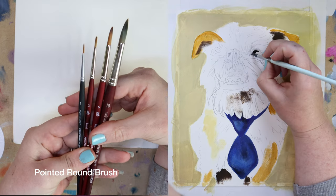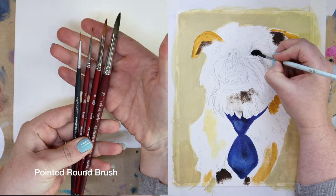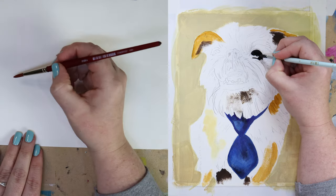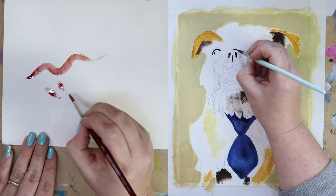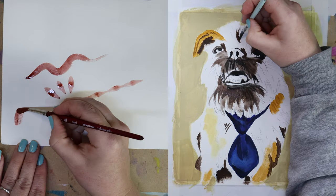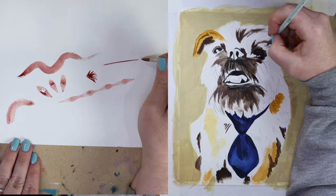The most common type of brush you will likely see is a pointed round. Depending on how detailed you work, it's nice to have a variety of sizes. Here I have a 1, 2, 6, and 10, but they are available much larger. Rounds are thicker at the bottom and very fine at the tip, so you can use them for anything from larger washes of color to fine lines and detail work. Rounds are better for thinner amounts of paint instead of heavy application, but they are the most utilized art brush.